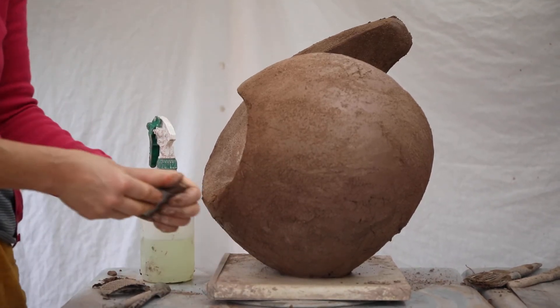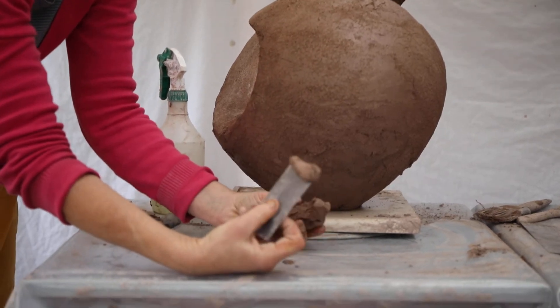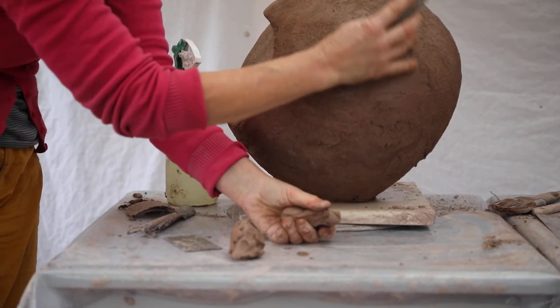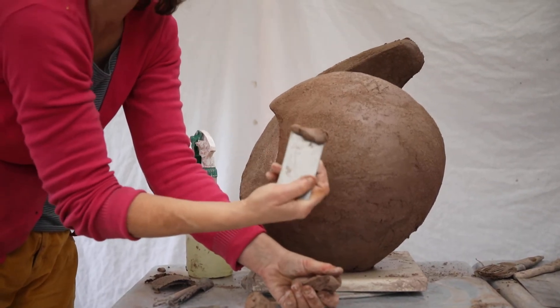Hello, this is Beatrice Hoffmann from Sculpture Workshops Oxford. I'm going to show you today how I build up the volume, the plane, rounding it with buttering.